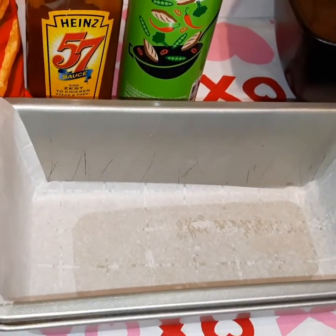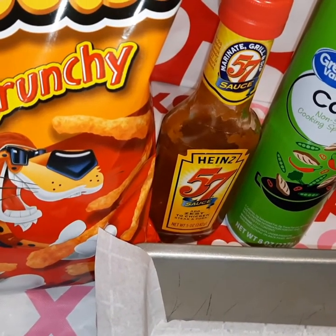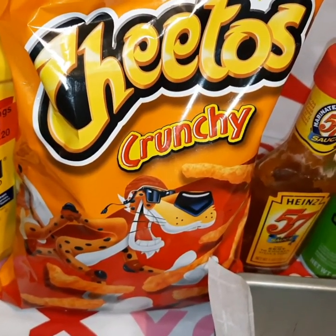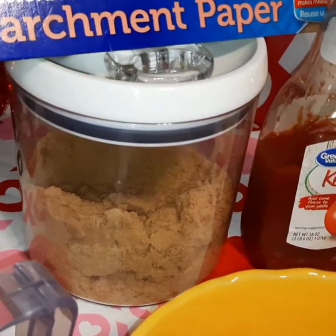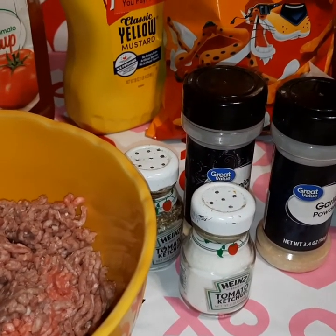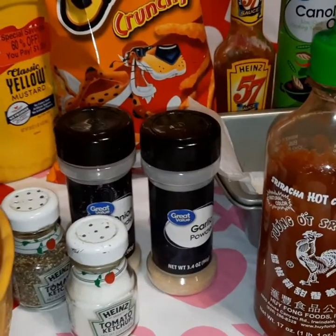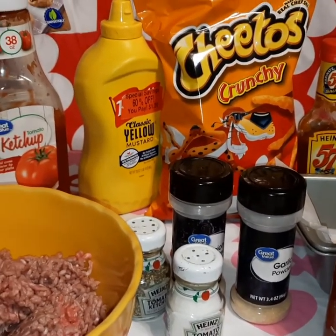I have four mozzarella cheddar cheese sticks that are going to go in the center of the meatloaf. I've got a pan lined with parchment paper — just makes it easier to get it out. For zestiness we've got a little Heinz 57 steak sauce. The star of the show is Cheetos, which we're going to grind up. We've also got mustard, ketchup, brown sugar for the topping, salt, pepper, garlic powder, onion powder, and just a tad of sriracha.